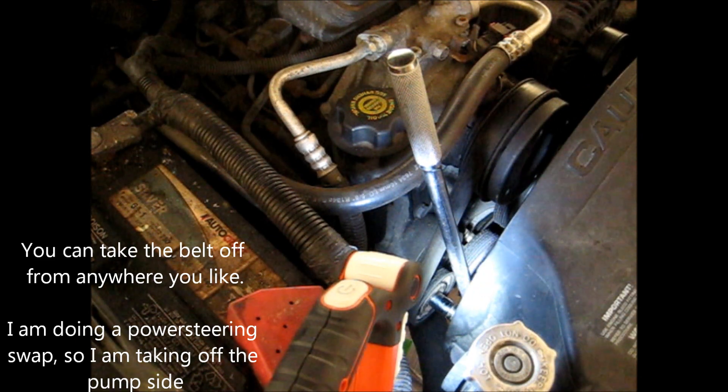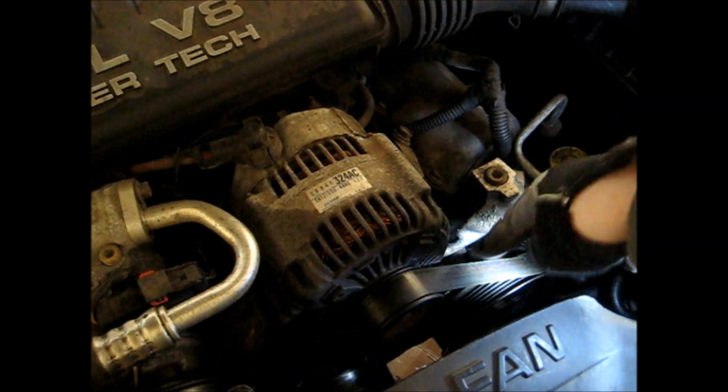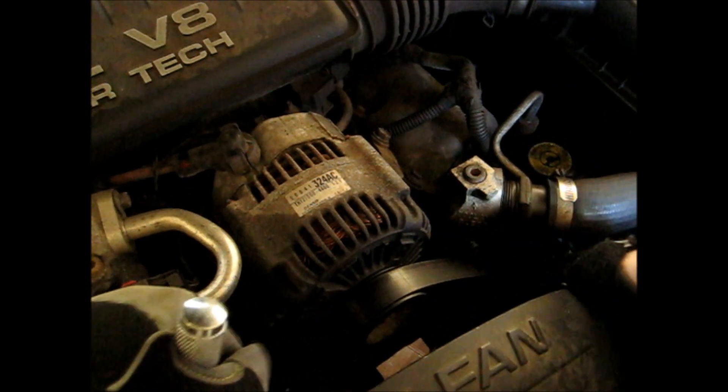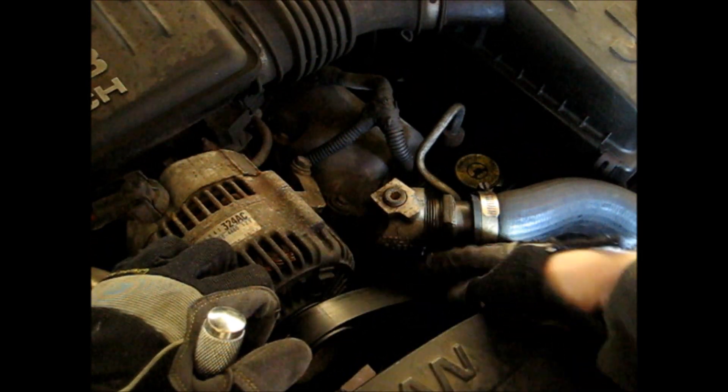Let me show you what it looks like outside with the pump. So this is the pump side, here's the belt right here. As I move the breaker, if I release the tension it's loose on this side — push a little farther and that makes it so I can just take it off.